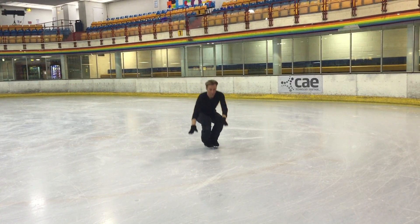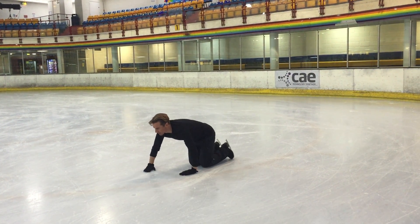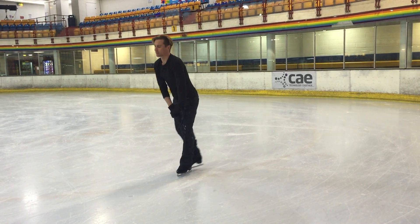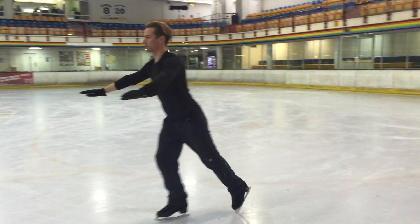Like everything in ice skating, standing up requires strength. So try to tighten the abs, the glutes, and the thighs so that you're nice and stable when you stand back up. Make sure you're in complete control and perfectly balanced before starting to skate again.